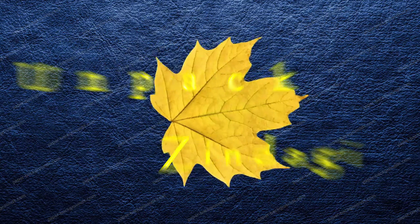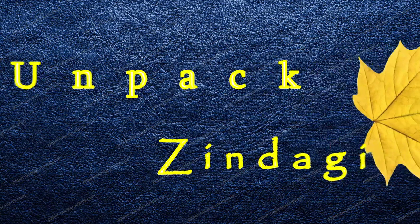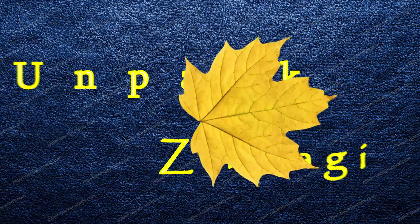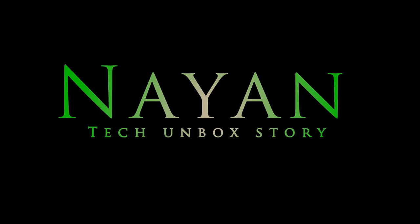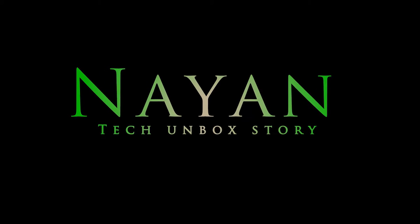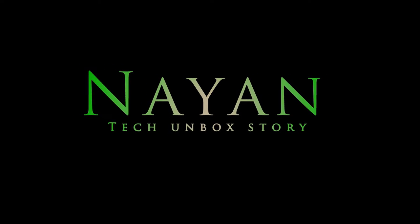Hey guys, welcome to my YouTube channel Unpack Zindagi. Please like and subscribe if you like it. Today I brought you an unpack story of a very unusual product which you use in daily life.